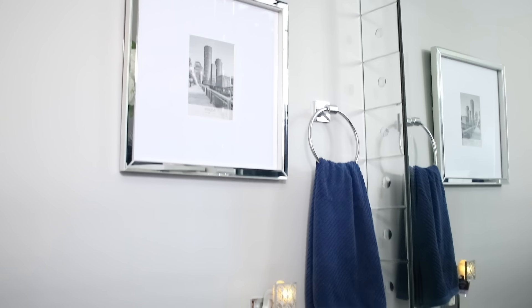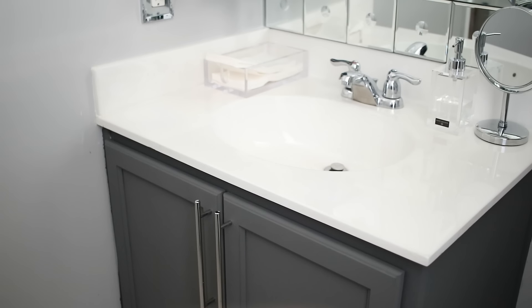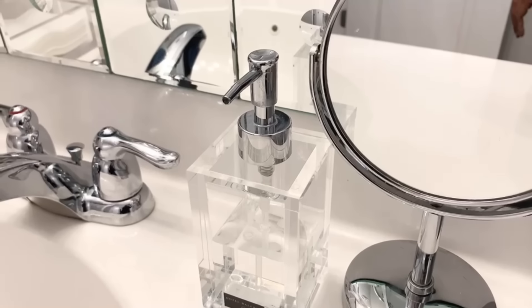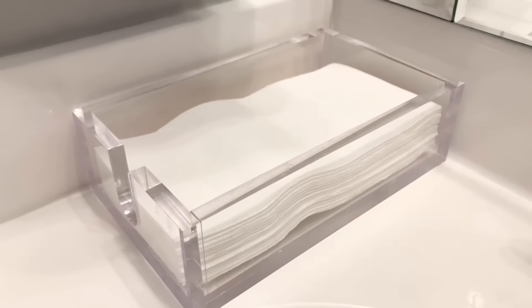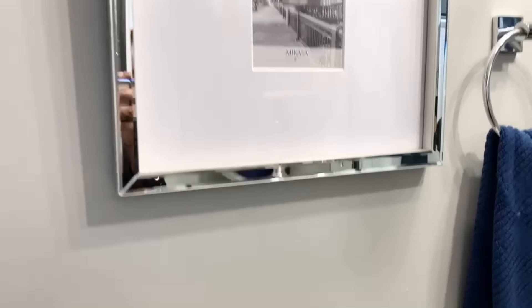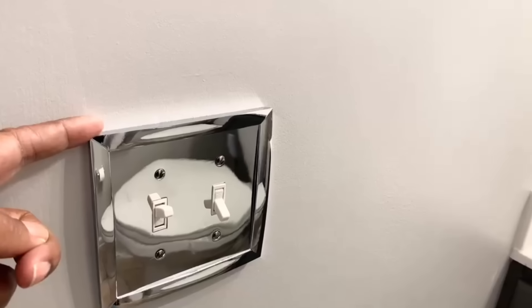I remember DIYing a mirror similar to this, but not this size, so I was super excited when I saw it — and for the price, yes! I love the way the cabinet came out. The wall behind this mirror is going to get painted, but I'll come back to that. I put a hand mirror here and an acrylic paper towel holder from Amazon so people can use a paper towel instead of the hand towel. This beautiful mirrored frame is from Home Goods. I also changed out the outlet covers, which are from Amazon.